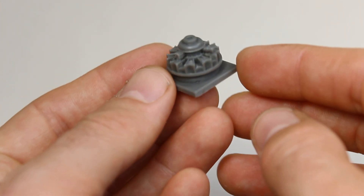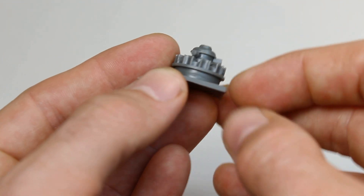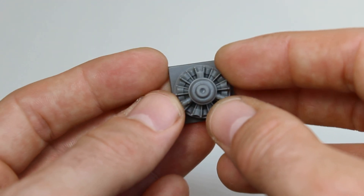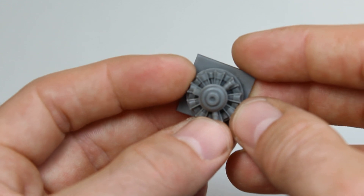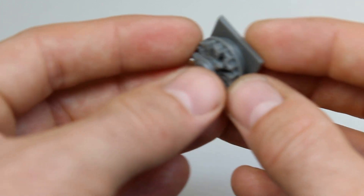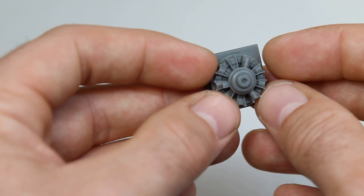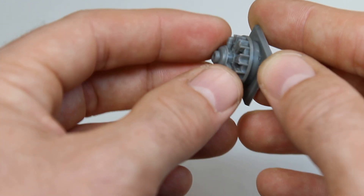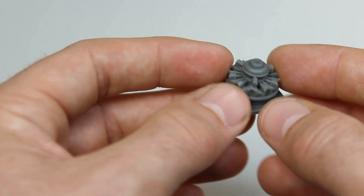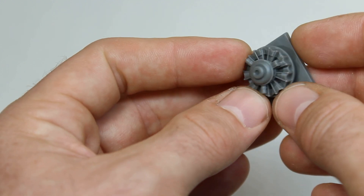We've got a one-piece resin engine, which is a nice addition. It's on its casting blocks — you cut off behind the lip and apply to the aircraft as the instructions show. The detail is nice overall. It could be more detailed for resin, but it's crisper and better than what you'd probably get out of plastic for the rest of the kit. And given that the engine is so far in the cowling, you're not going to see a great deal of it — it's perfectly adequate, and it's a nice touch.